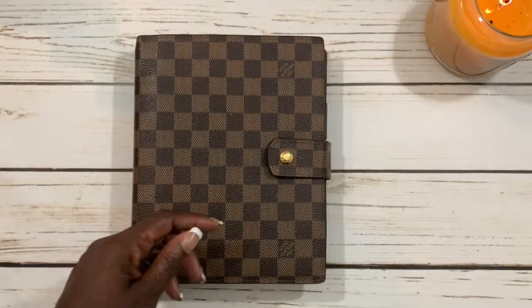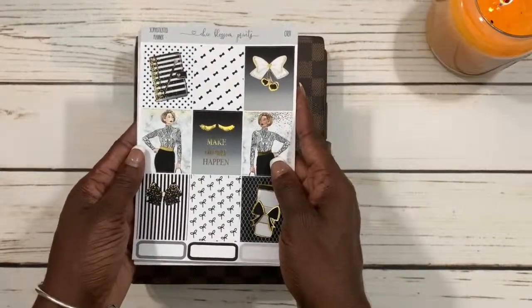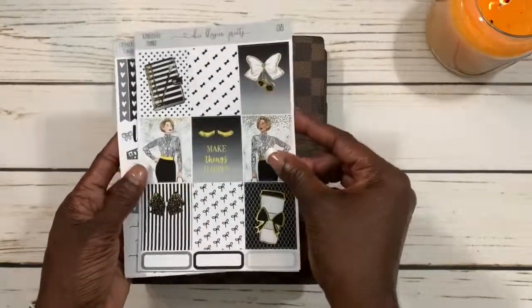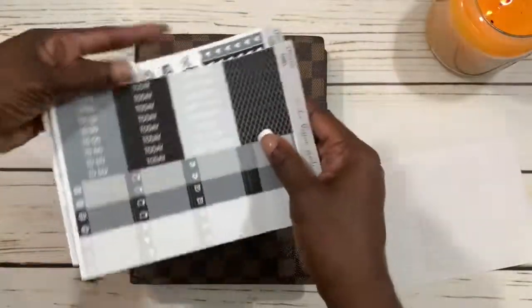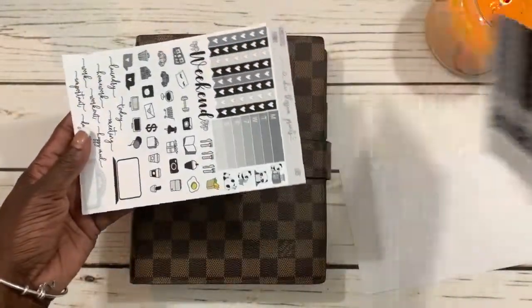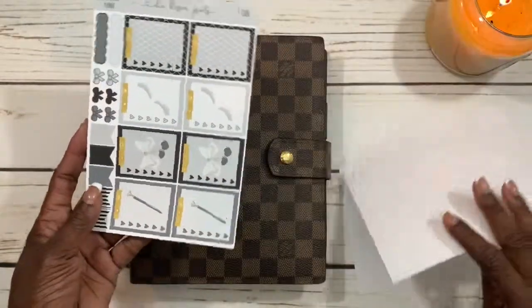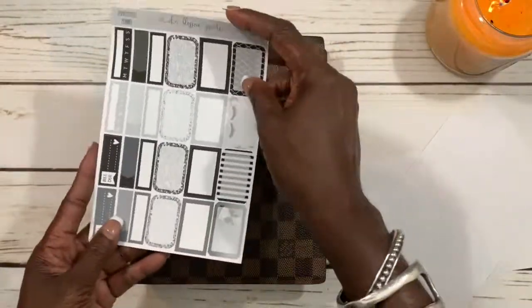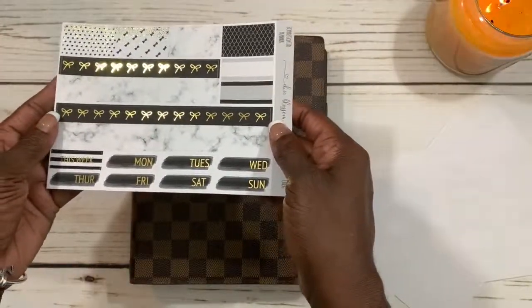We're going to be planning this week with this beautiful kit from Chic Blossom Prints Sophisticated Planner. I hauled this a couple of weeks ago and I'll try to make sure I link the haul up above. It's a beautiful kit and I thought the full boxes were so pretty, so I was really anxious to plan with this. Let's just jump right into it.